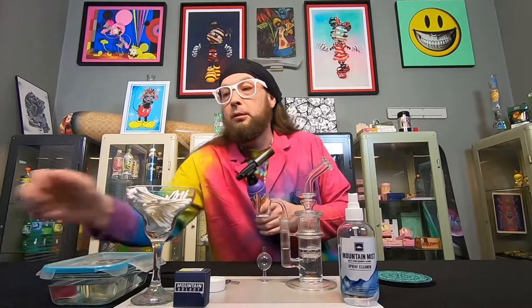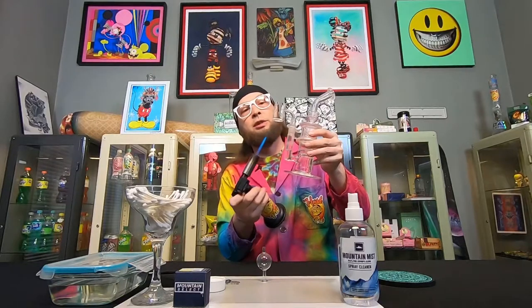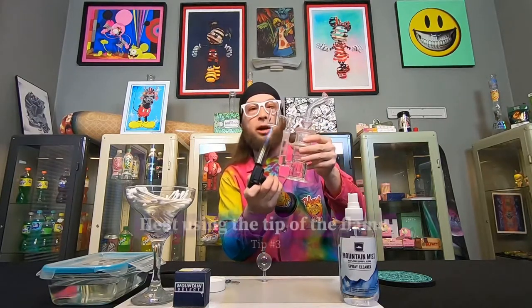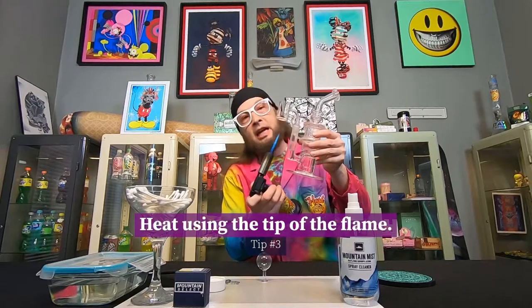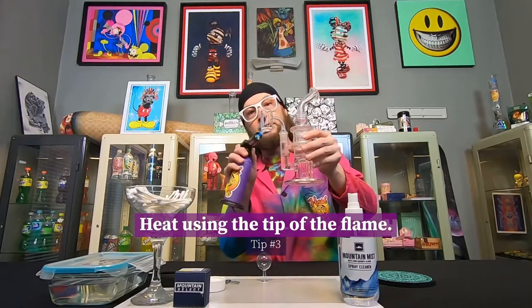And then I'm going to start my timer. Rule number three: there's no reason to have the torch all the way up on it. See how I'm just using the tip of the flame here — that's all we need to use. There's no reason to go any further than that.